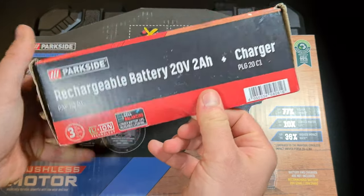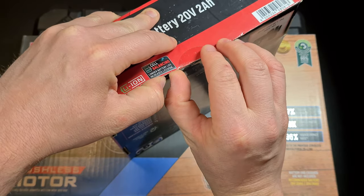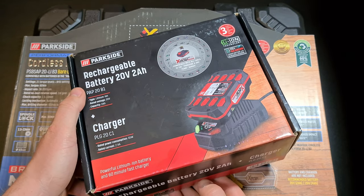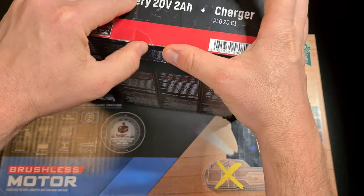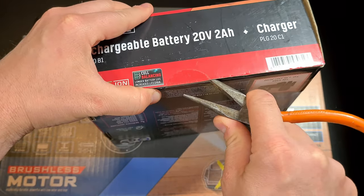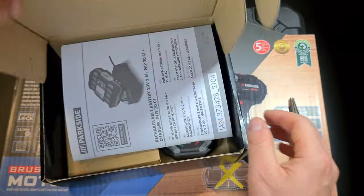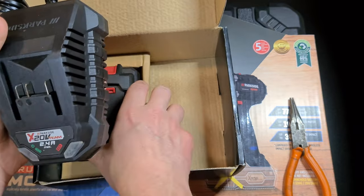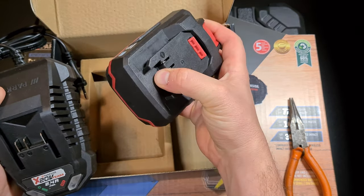First up, let's do an unboxing. Here is the battery — this one is the PAP20B1 battery with a PLG20C1 charger. Let me try to open this thing up. I have a set of pliers here — the best tool for breaking adhesive duct tape. Here's the battery; I haven't opened it until now. Here is the charger unit and here is the actual battery itself.